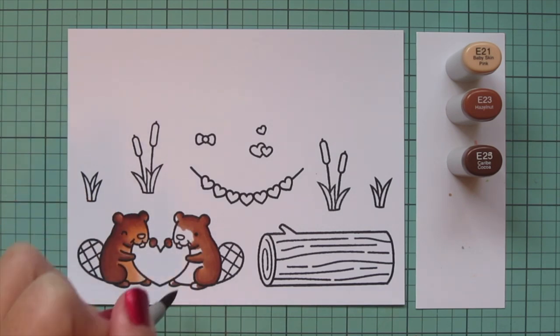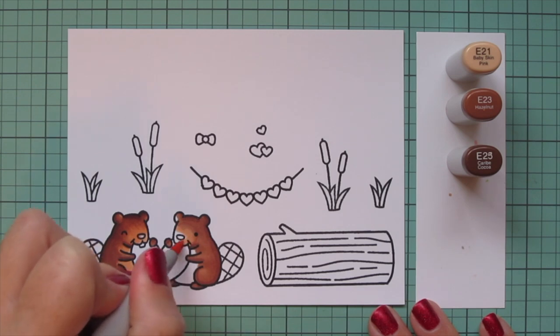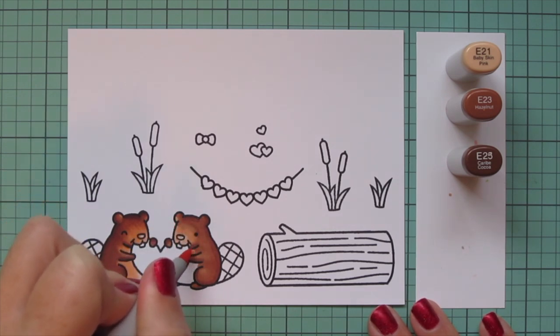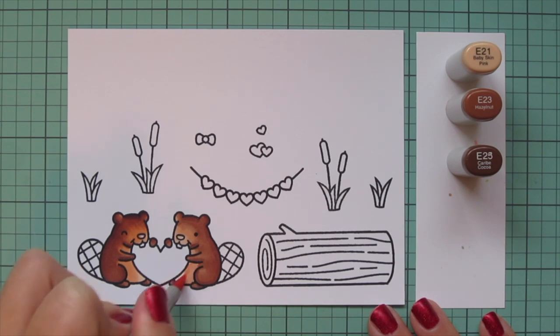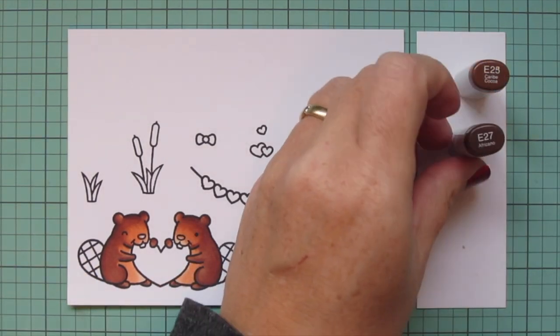That's just the way I prefer to do it but you can do it either way. I'm putting the lightest shade, E21, on the lower part of the face and then also down on the belly. Then once I finish up her second layer I'm going to move on to their tails.